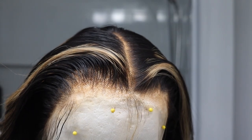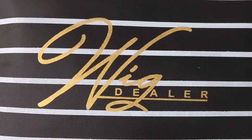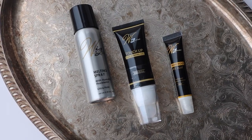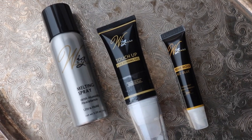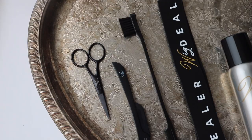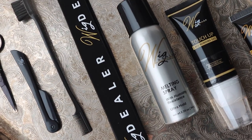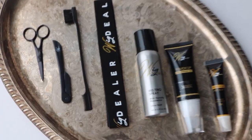This is the final look of the hairline and the wig on my wig head before installing. For today's install I'm going to be using the Wig Dealer Kit — this is everything that comes in the kit. They literally give you everything you need: a melting spray, a lace bonding gel which is more temporary, the extreme hold lace bond, tiny little scissors, a razor to cut your lace or hair, an edge brush, and a band.